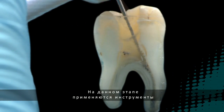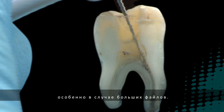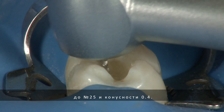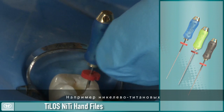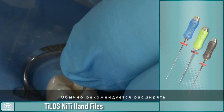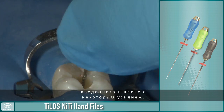NITI is the alloy used in this portion of the procedure because it possesses the flexibility that is often required to negotiate curves and reach the apical portion of the canal, especially with larger diameter files. At this point, you will have enlarged the canal to a number 25, 0.04 taper. Ultradent believes that the safest and most accurate way to finish enlarging the apical opening is by using hand files. Use the Telos NITI hand files to finish the apex of the canal. It is generally recommended that you enlarge the apex three to five sizes larger than your apical instrument, which was the first file that went to the apex with some resistance.